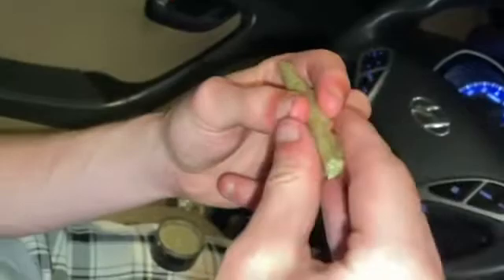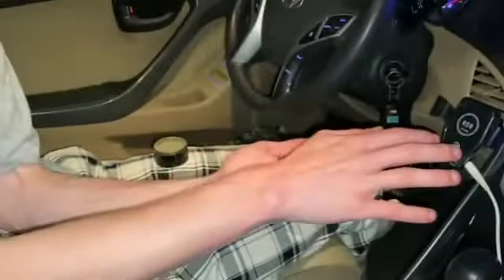Then wrap it over and lick it — you can get it nice and wet just to make sure it sticks. Then you just want to wrap it around again and press it down like that. If it's not sticking, press it more.